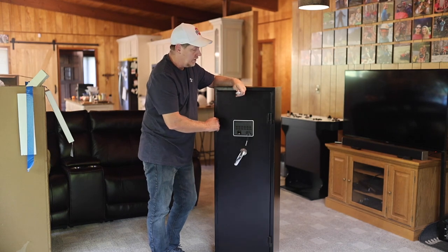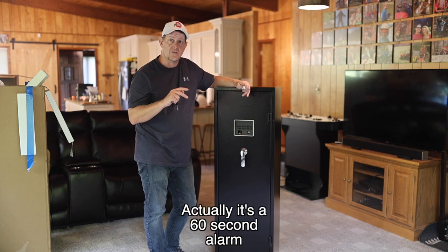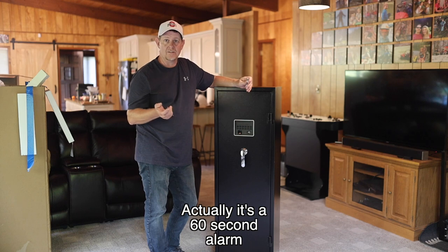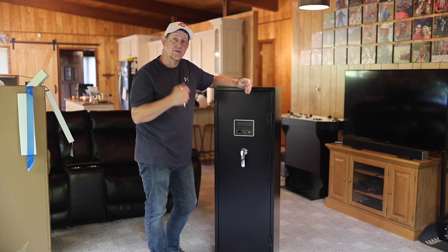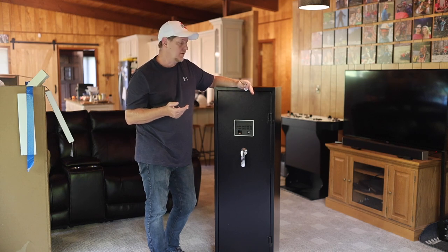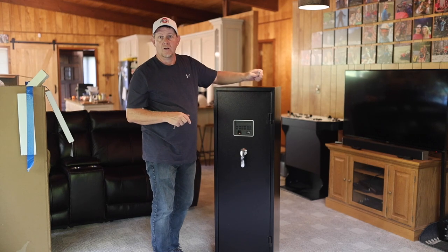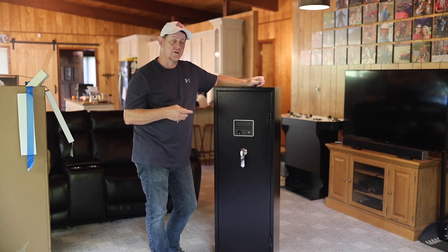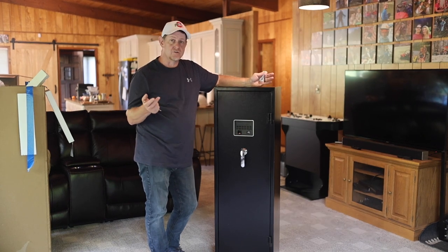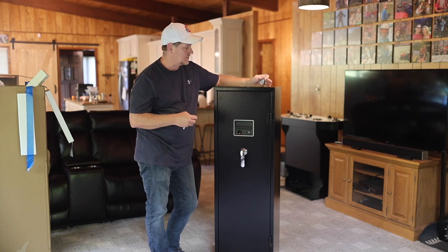If you plug in your code and it's wrong three times, it's going to do a 30-second alarm and beep for 30 seconds — make a lot of noise. So if you've got kids messing around with it, you're going to know. It also has a vibration alarm, so if this thing starts to get knocked around or someone tries to take it, it's going to alarm as well. Great deterrence — even if you're not home, it's a great deterrent for someone worried about being detected messing with the safe.